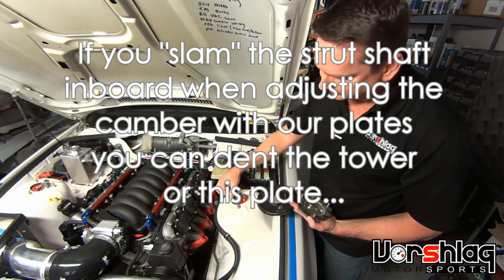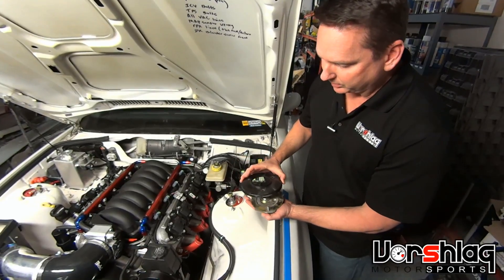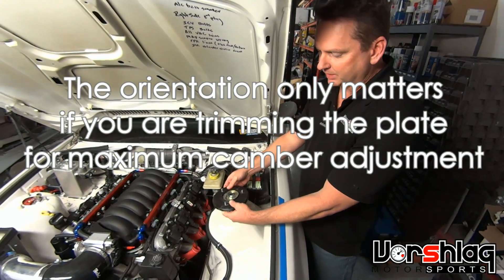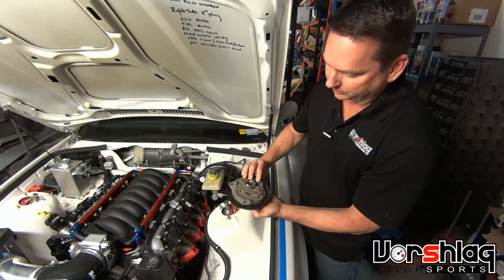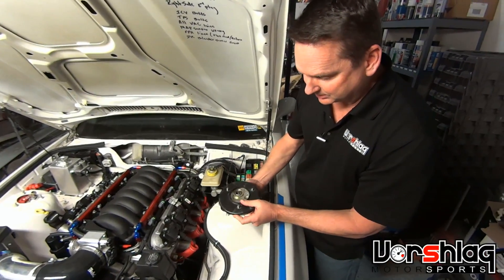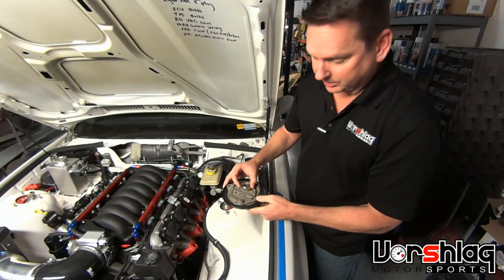Some guys will slam the camber in and they'll ding the reinforcement which fits right inside this ring. When you flip this over, you can see the camber plate itself — the plate slides relative to the tower, and that's how we adjust camber on these cars, it slides this way. This is a really old one, probably from 2008 or so, it's in for a rebuild — 10 good years out in the field, not too bad.